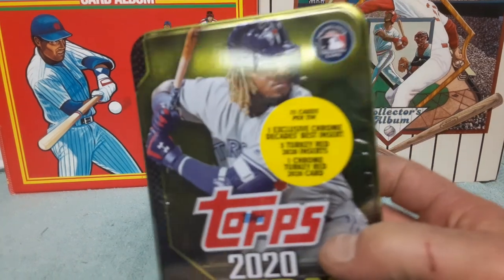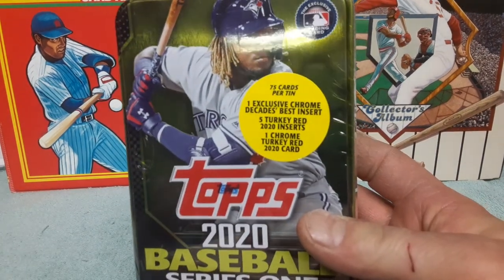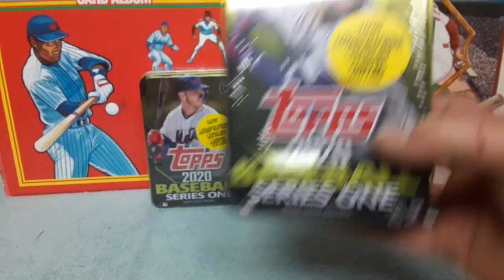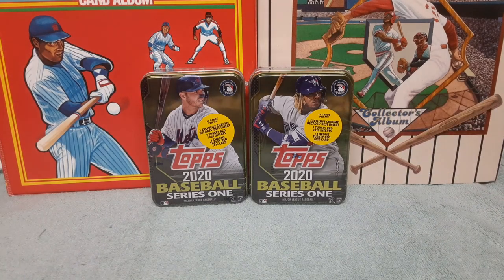Let's take a look. You get one exclusive chrome Decades Best insert, five Turkey Red 2020 inserts, and one chrome Turkey Red card — pretty neat — plus all the base cards and whatever rookies we're going to pull. I figured that was a good value. The tins are most likely going to be sought after by collectors, so I'll hold on to those. I might even use the tins to put all my big rookies in.